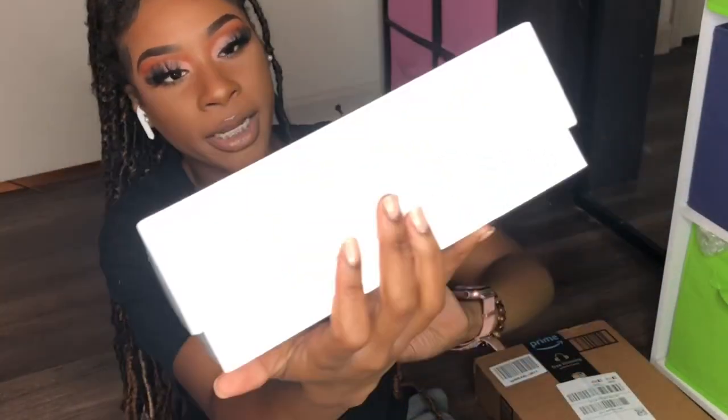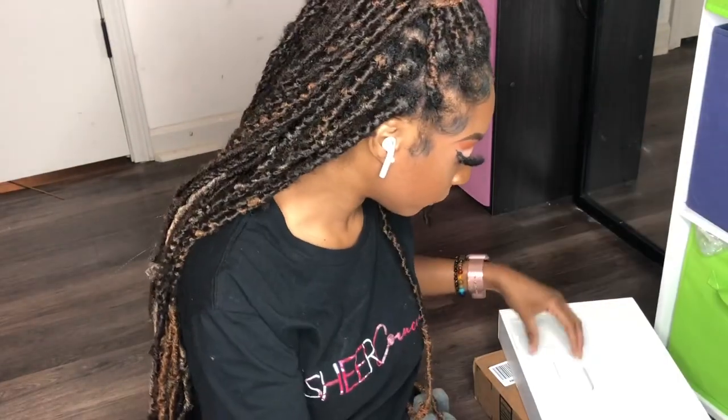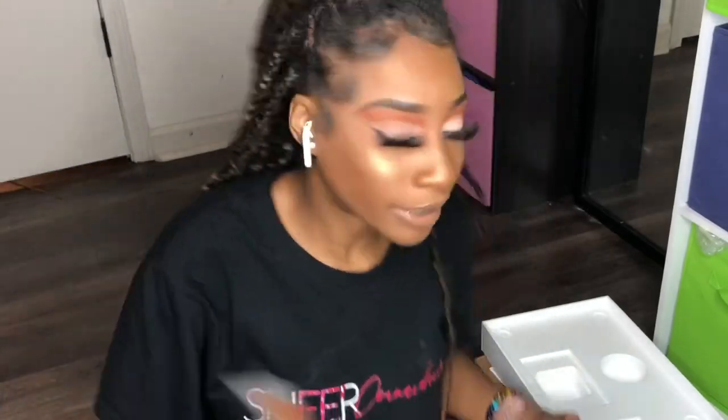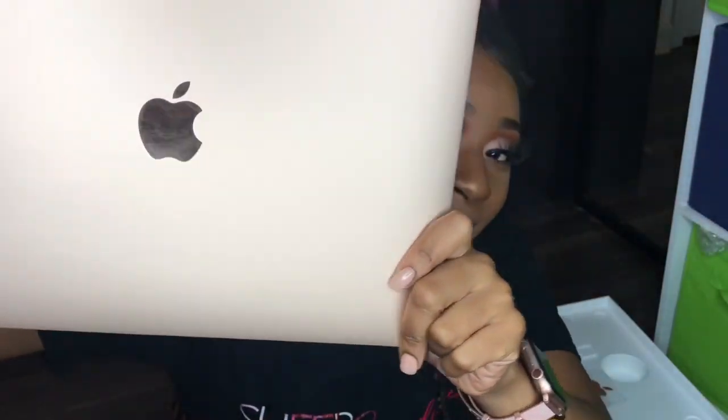First, I'm going to let you guys know everything that came in the box. It's just a square box that says MacBook Air. Of course it came with the MacBook, the charging cable, the charging cord, and the Apple stickers. The MacBook I ordered was gold but to me it looks rose gold — you guys let me know in the comments if you think this looks gold or rose gold. It looks rose gold to me, like it's pink, it's so pretty!